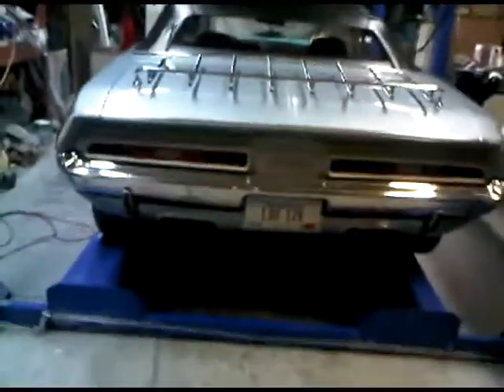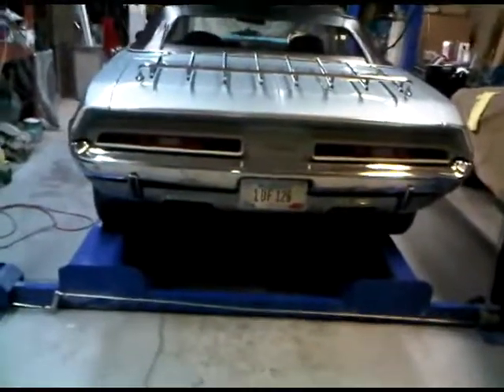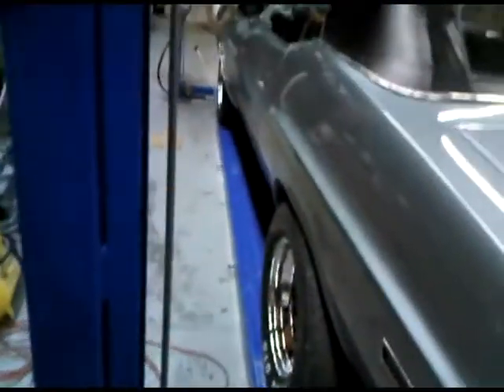I ended up putting a bunch of new chrome on it. I wasn't happy with some of the stuff that was going back on. This is all new chrome around here, and I have new wheel well chrome that hasn't gone on yet.